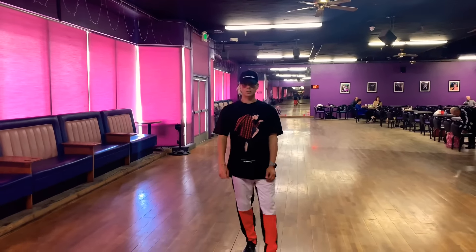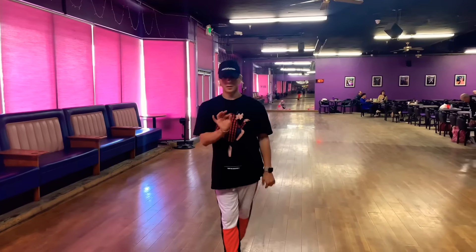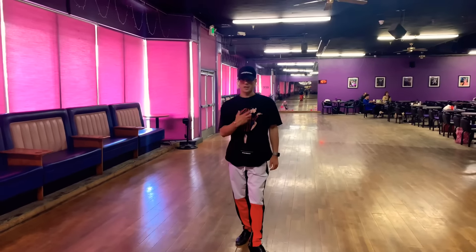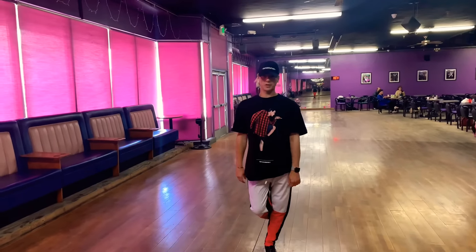I will explain how to look very strong as you dance, because it seems like it's missing big time, especially for people who just start dancing. When you dance, it's a little bit too relaxed and not beautiful enough.